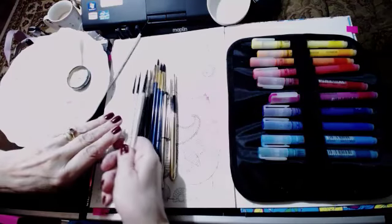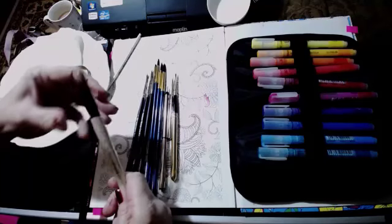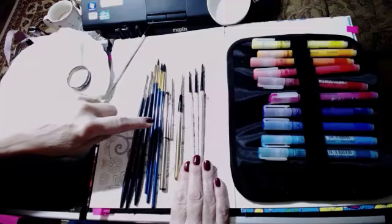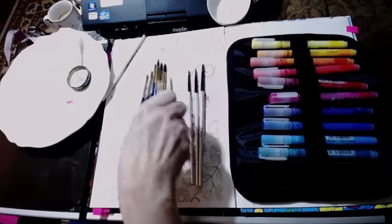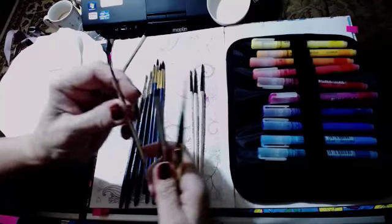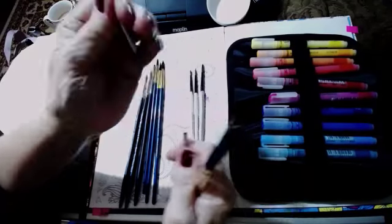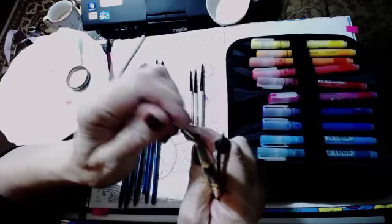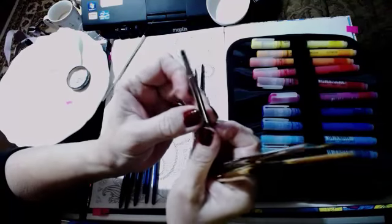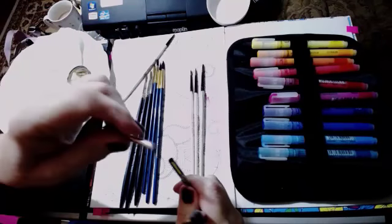They're not much fatter even though the numbers are different, so sometimes you've just got to look at the ends and not at the numbers. Then this little set — which I plan to take with me — is the Winsor & Newton travel brush that you get in the little travel sets. I don't think you can get it on its own, but you can get it in the little cheap watercolour sets.